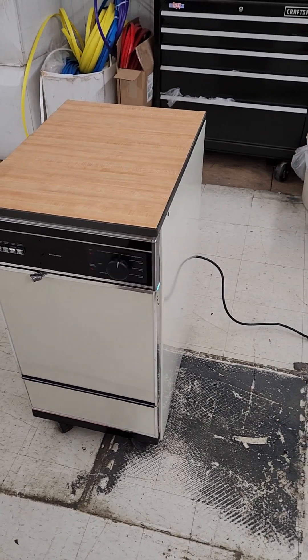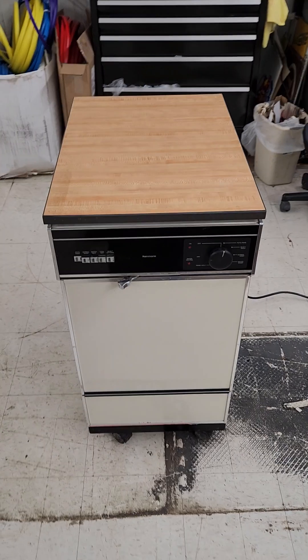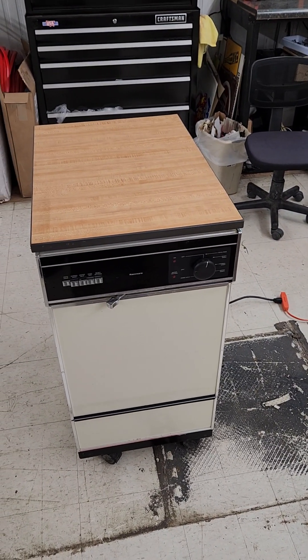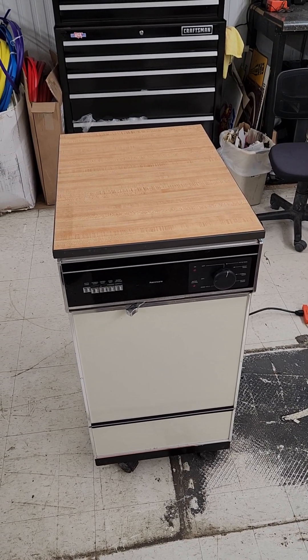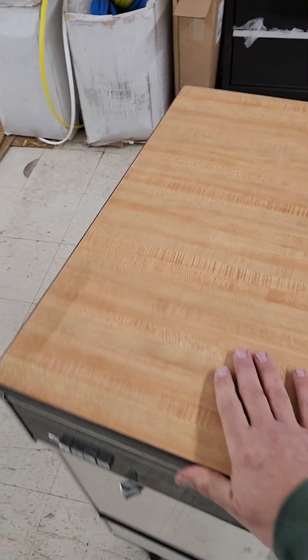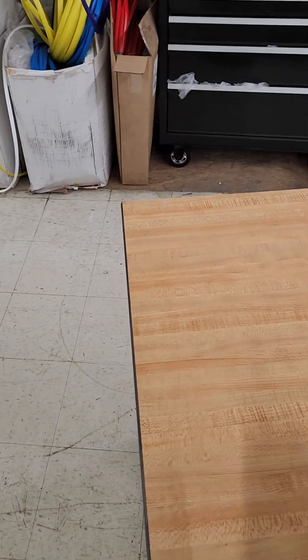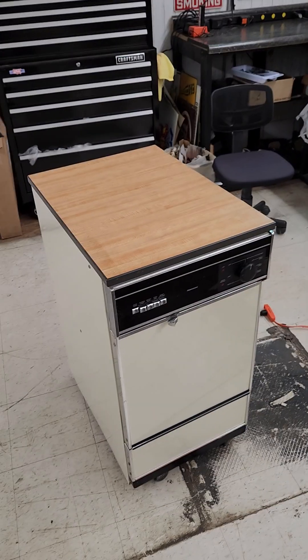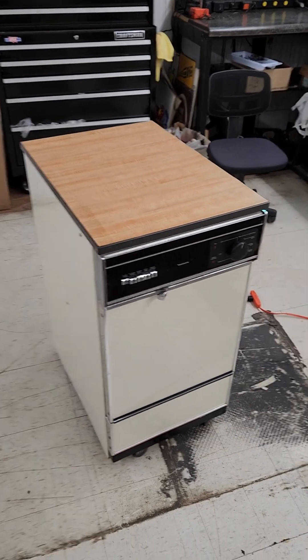We have a kind of interesting item, at least interesting in regards to being in an arcade auction. This is a vintage Kenmore portable dishwasher. It's on wheels, rolls around real nicely, and it's got this little butcher block top. It's really nice to have in your kitchen because you can roll it around wherever you're working.